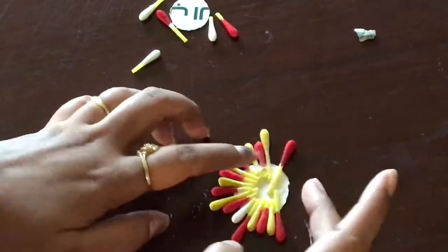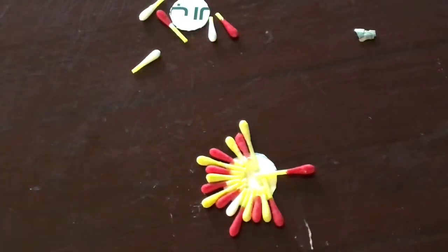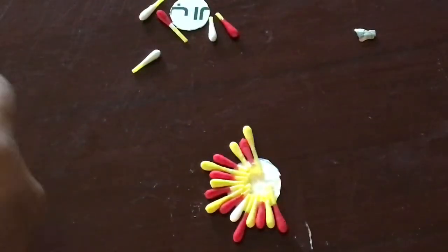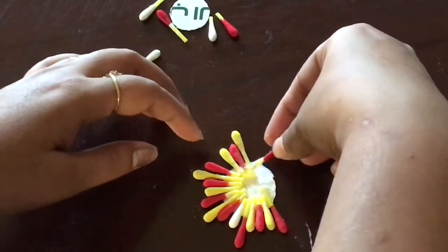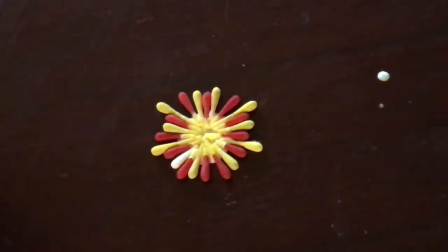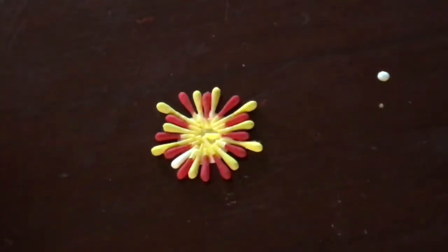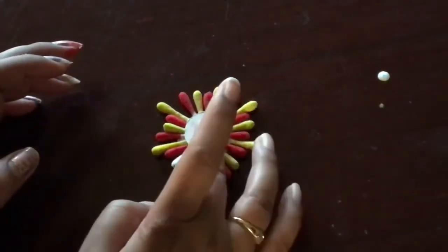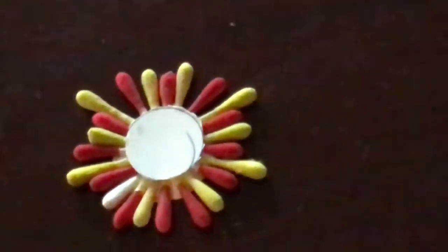Remember to stick the buds as close to one another as possible — there should not be any space left between them, because empty space will make the rakhi look less appealing. Now the middle part of the rakhi looks very clustered, so we are going to cover that part with a small circular chart paper cutout or a piece of cardboard, and then decorate that middle part with some decorative materials.